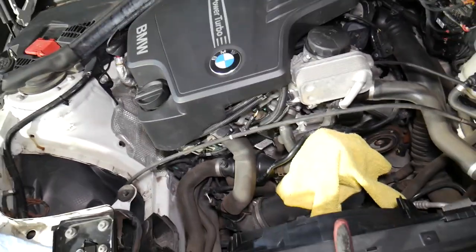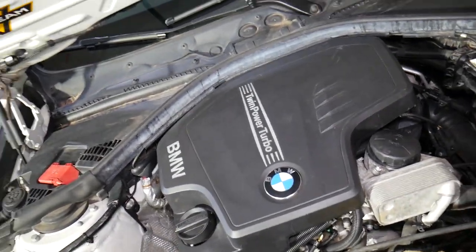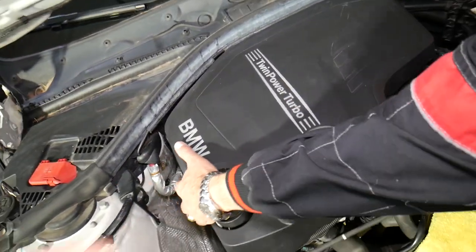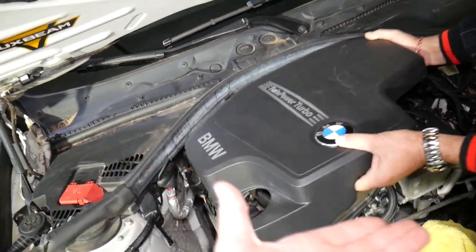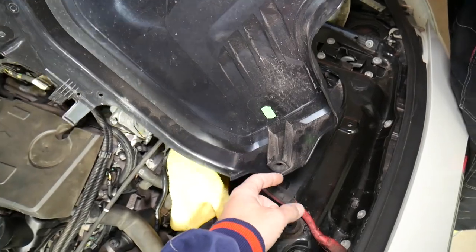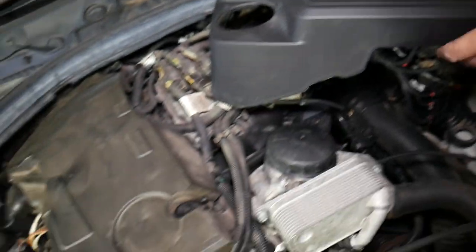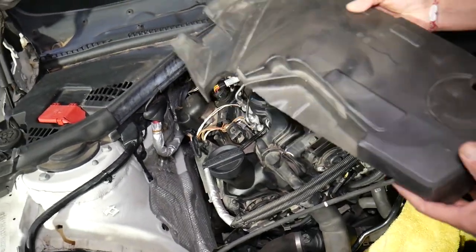With the air filter box removed, the next step is to remove the upper engine cover. It has three rubber bushings — just pull up, grab the front, slowly lift up and slide it out. Check it out: one, two, three bushings. Make sure they stay on the engine cover, because sometimes they'll be stuck on the engine or fall out, and you'll need to remove and reinstall them on the cover.